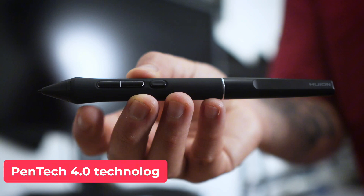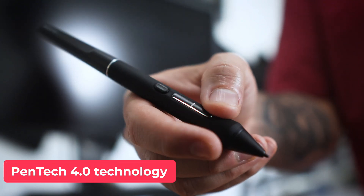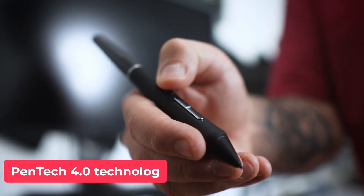One of the things I liked most — actually my favorite — was the pen. This is the new Pentech 4.0 technology, which is battery-free. Something I really like is that it comes with three buttons, and the way the buttons are set up makes total sense to me, unlike my previous tablet where I didn't like the three-button setup.